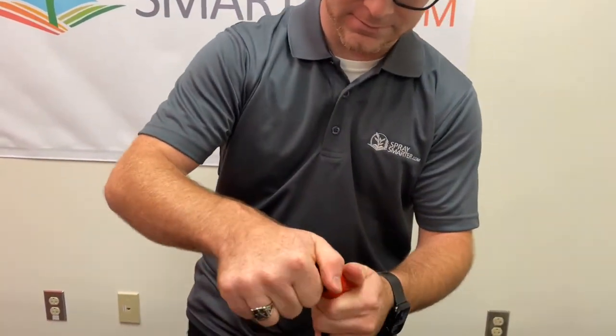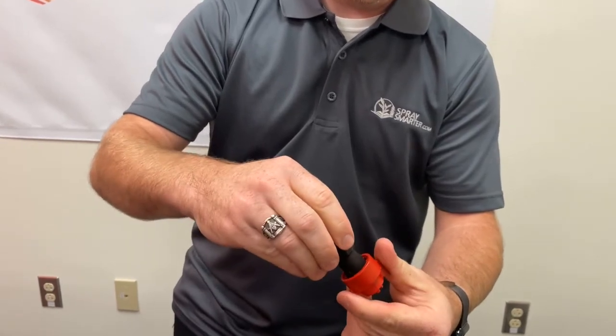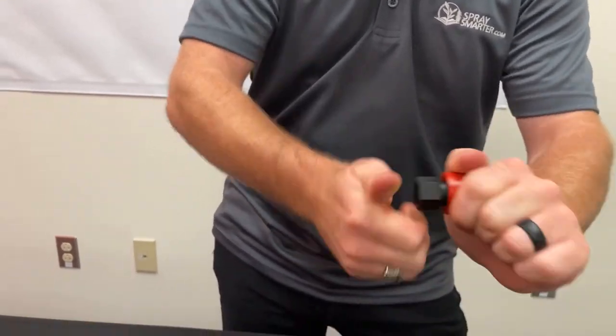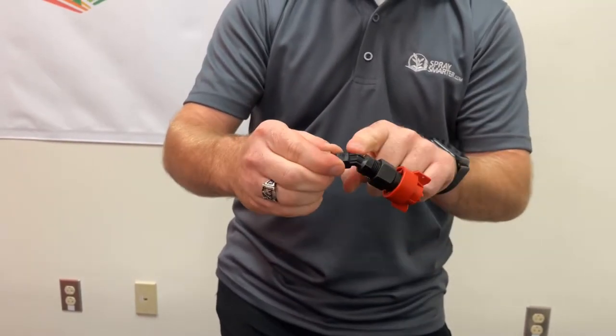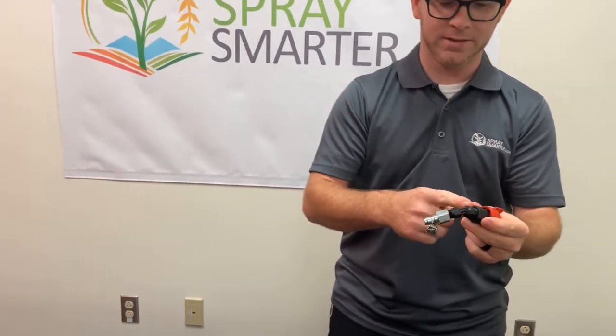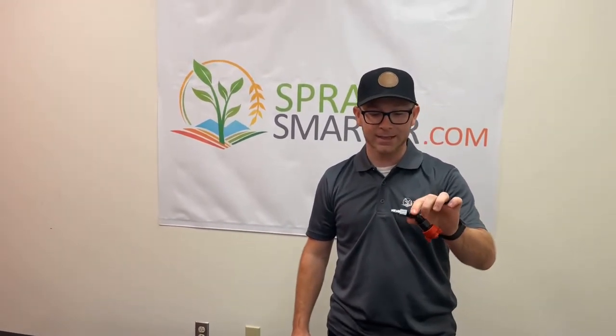You could use the same concept here — your tip, spray strainer, quarter-turn on there — and then this will thread onto this adapter from a quarter to eleven-sixteenths. Now you have a quick connect to T-Jet adapter.